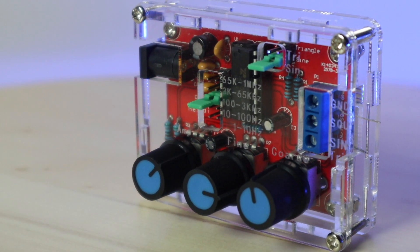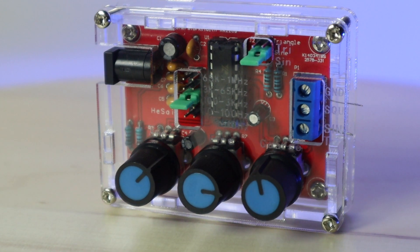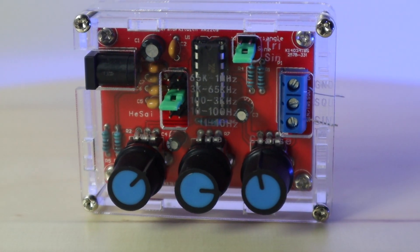Overall, I think this is a very useful and affordable function generator, which is perfect for home or hobby use. Have a look at the video description for purchase links.